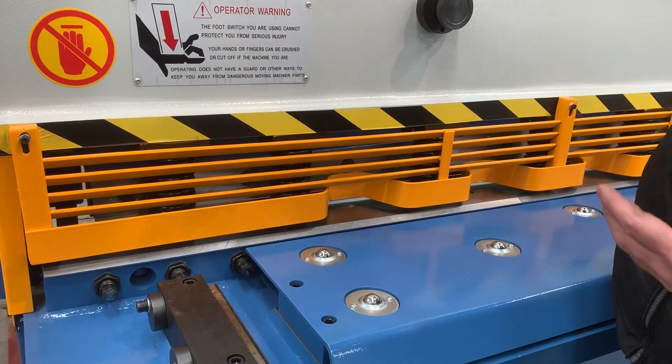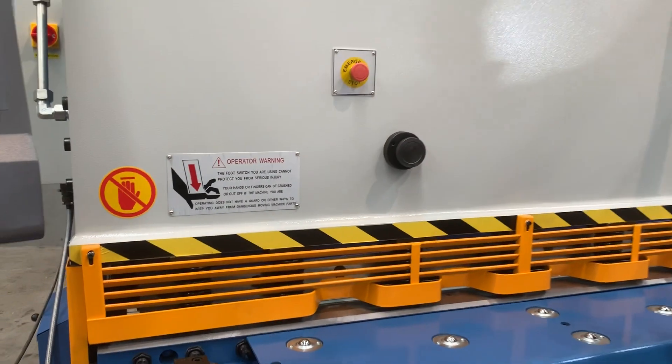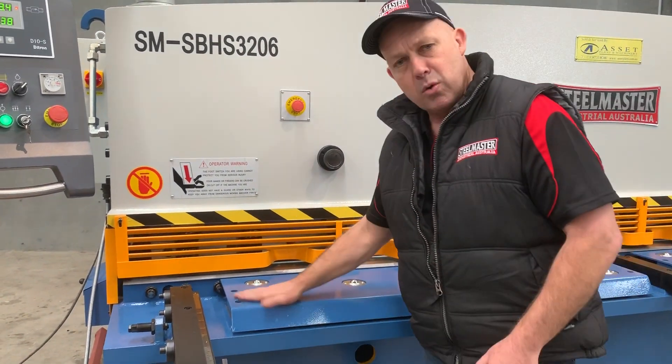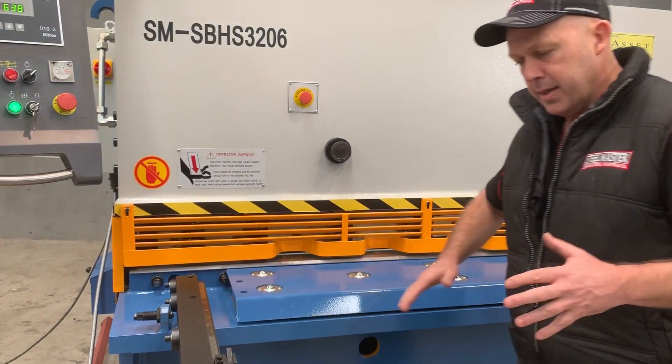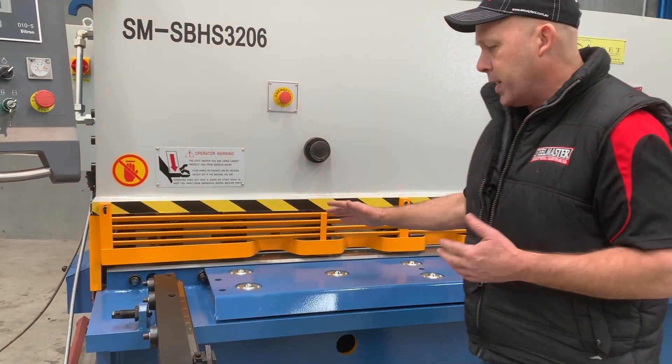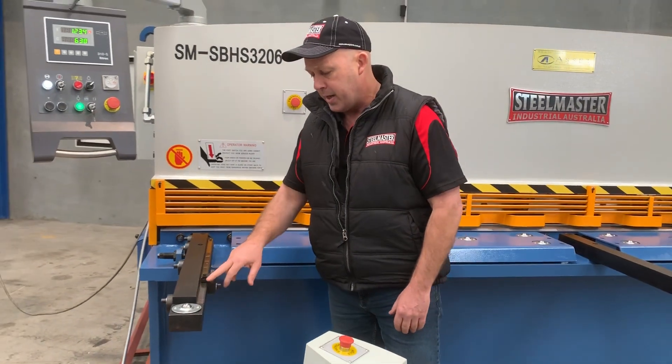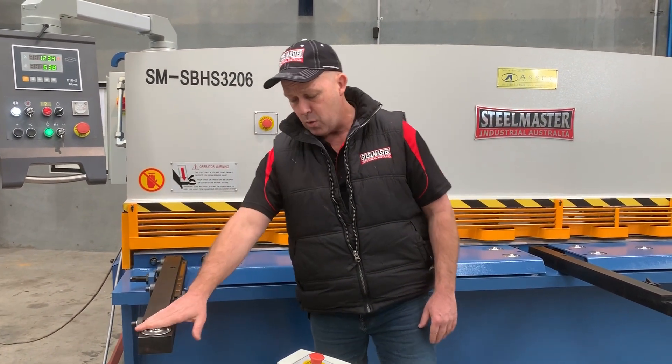There's shutter line lighting, with lights above this section that illuminate your cutting area. Roller balls on the table make material handling easy. We've got a heavy-duty solid front squaring arm that's calibrated with front clips and roller balls there as well.